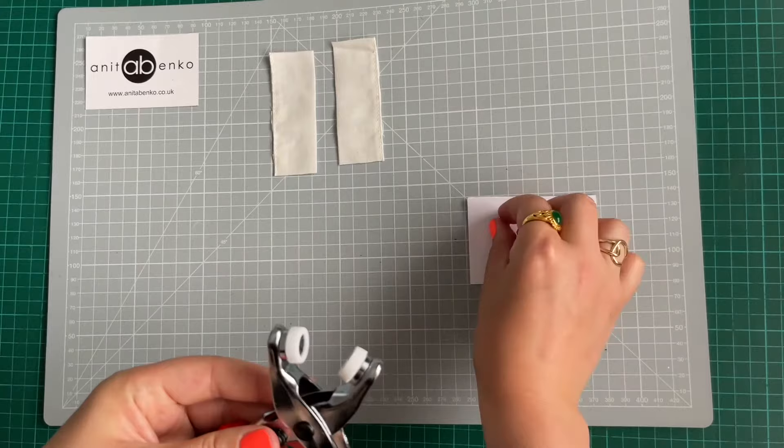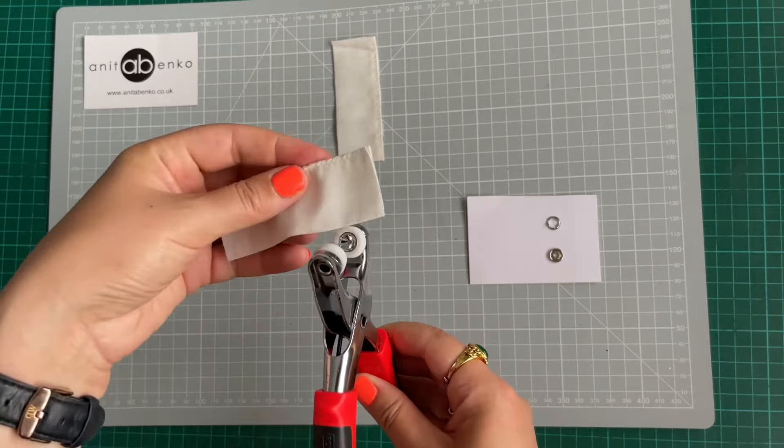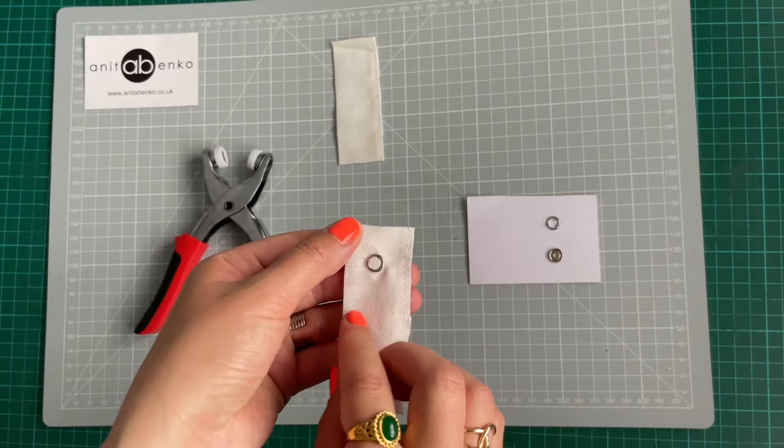Next I'm taking the ring stud so the spikes are facing upwards, then taking my fabric and putting it in between both studs and pressing the pliers quite strong so both studs go into the fabric and stick together. My first stud is finished — it looks like that, nice and secure.